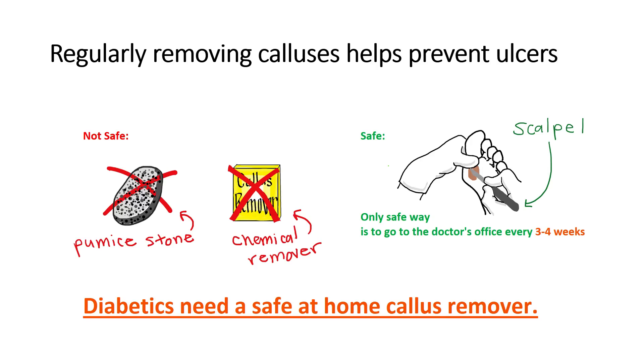It is very hard to motivate patients to visit the doctor once a year, let alone once a month. Diabetics need a safe, at-home callus remover.